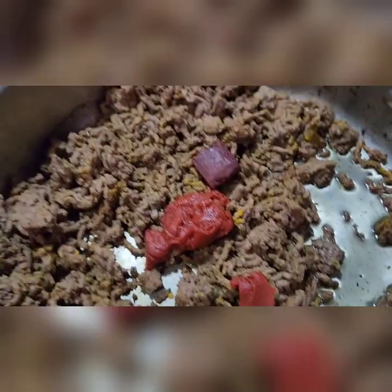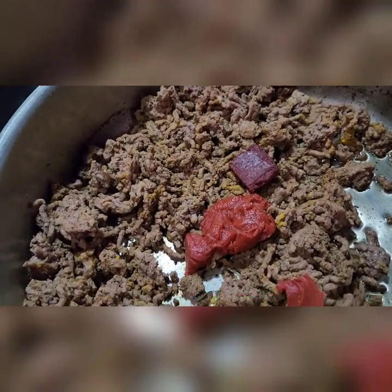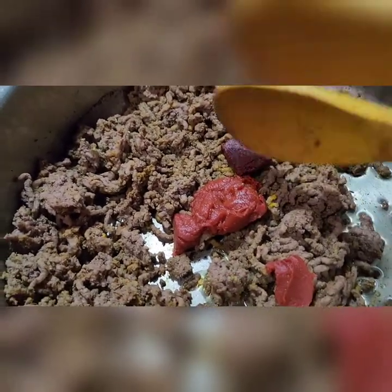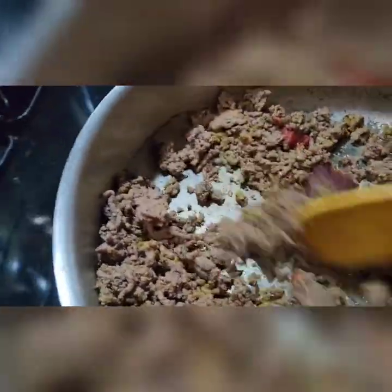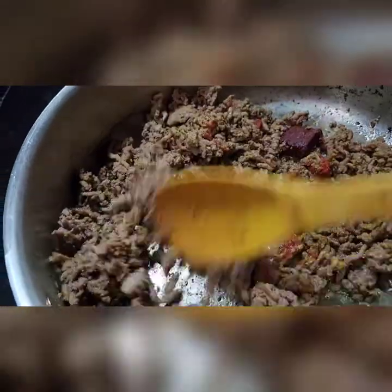I add some oil and I have one tablespoon of tomato paste. I am going to start frying it up.